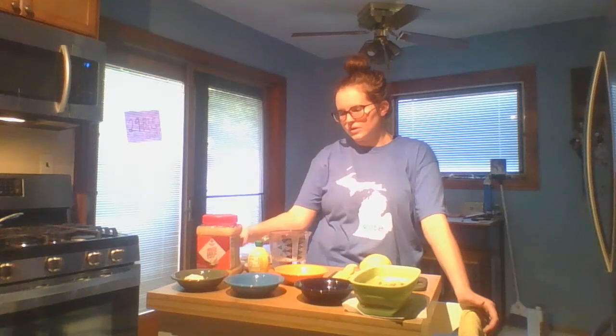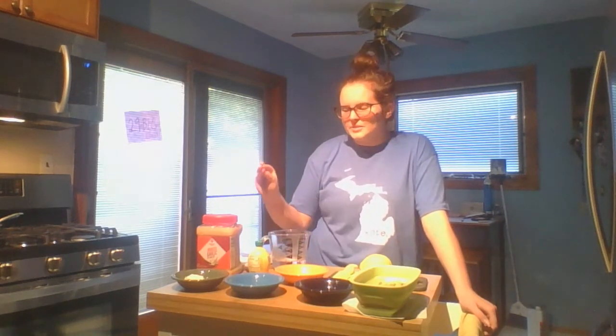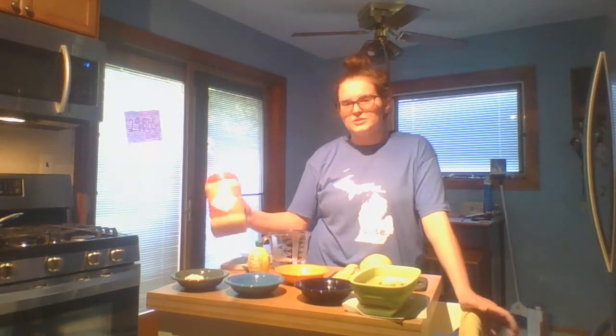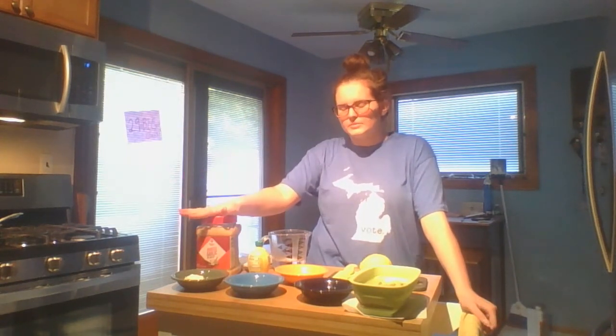So it calls for a clove of garlic. As I've mentioned on other episodes — and if this is your first time joining, feel free to check our YouTube page where all the past episodes are available — a lot of the times I just have minced garlic. I went a little crazy at Sam's Club and bought this huge jar, which I probably will never get through before it goes bad, but it's nice because I can just add some right in.